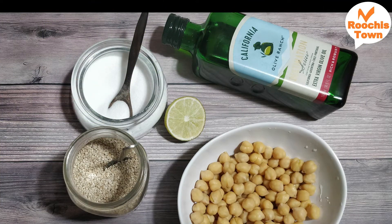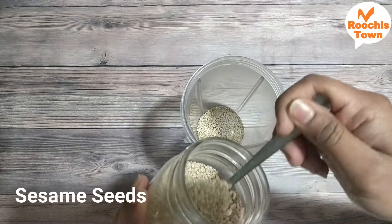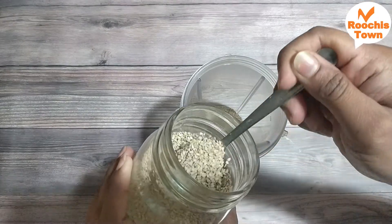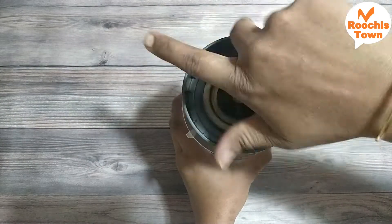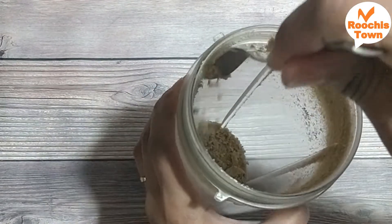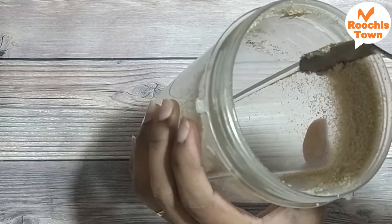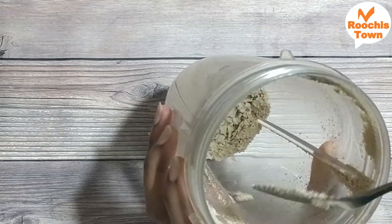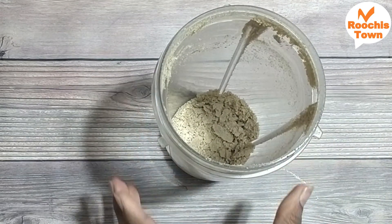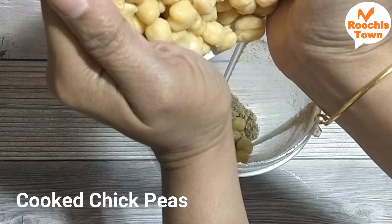We will need boiled chickpea, sesame seeds, salt, lime, and olive oil. We are going to take about four tablespoons of sesame seeds into a blender and blend it coarsely. If we add olive oil into this, this will become a tahini sauce — it can be used with salad as dressing. I have blended the sesame seeds as fine as possible and I'm going to scrape all the sides out, because with a small quantity it sticks to all the corners.